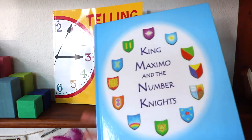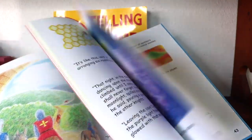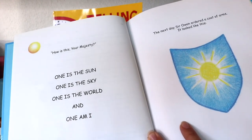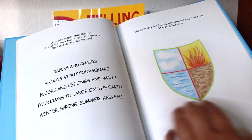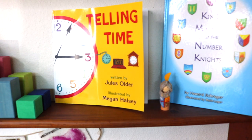Lastly, King Maximo and the Number Knights — I've shared this book before. It's a story about numeracy: King Maximo's question is which is the greatest number of all numbers, so he sends 12 of his best knights on a quest to find out. When they return, each presents the king with the number they believe is the greatest. For example, Sir Owen believes the number one is the greatest. Each knight states a number riddle, and is then presented with a coat of arms or shield to represent that number — so it introduces numeracy from one through twelve through storytelling. I made peg dolls for each knight for Noah's pre-K year, and now he's passing them down to his baby sister.